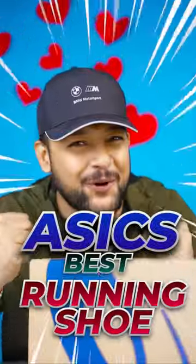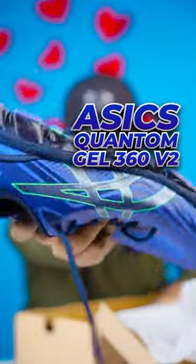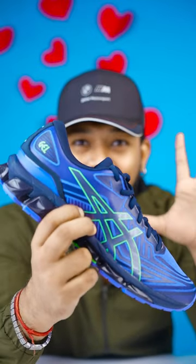Friends, this is one of the best running shoes. This is the Quantum JL 360 V2. Look how it feels — it is made with quantum technology.